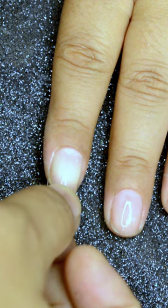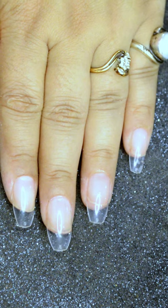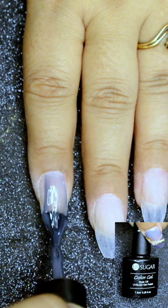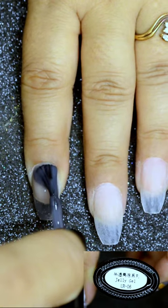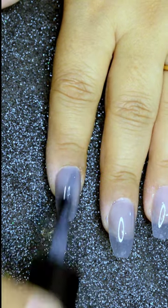Do this for all the nails, and once you are done give them a full cure under LED lamp. I took out the shine from the tips and then applied a layer of UR Sugar Jelly Gel in number 06 and cured it. I applied the second layer and didn't cure it.